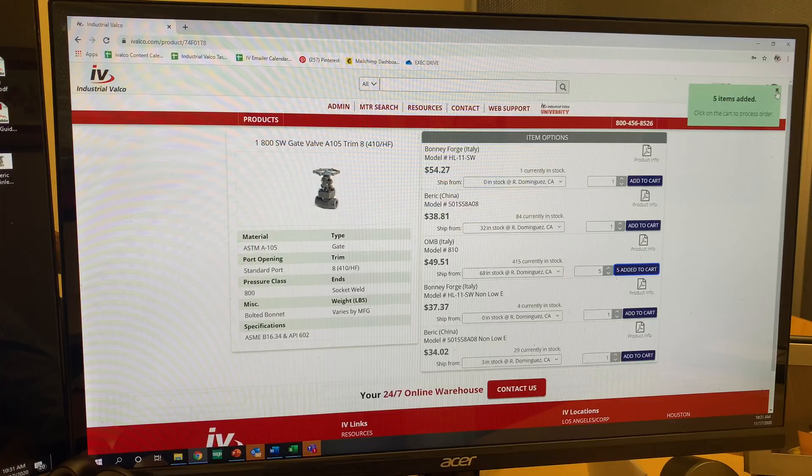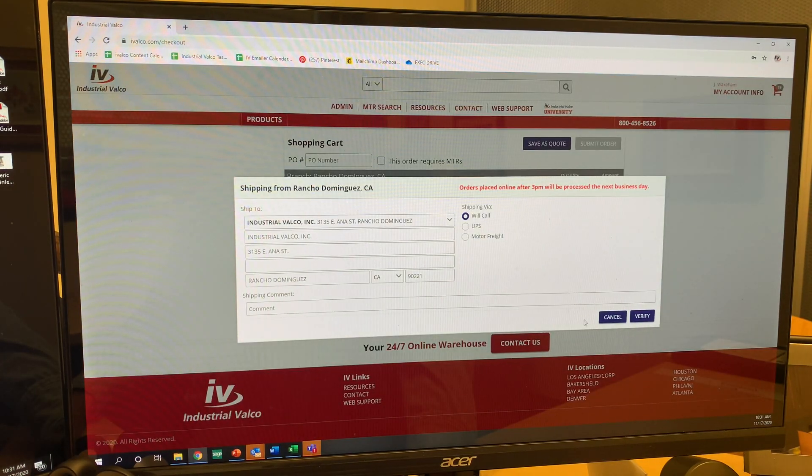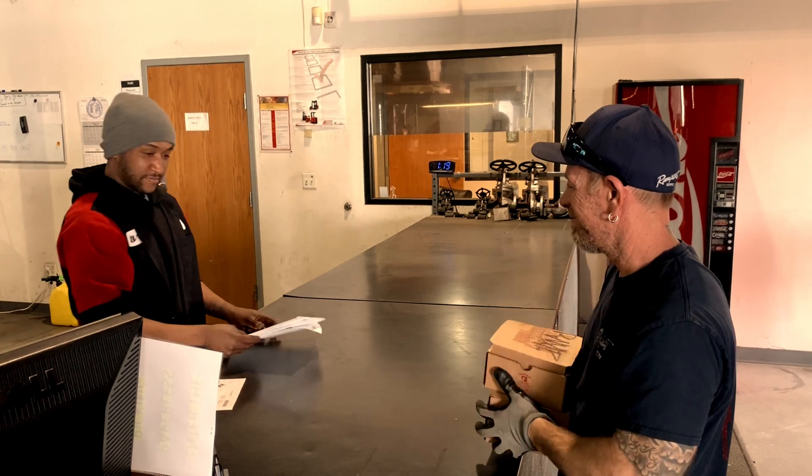Hello, everybody, and welcome to another exciting edition of IV University, where you can get your PVF degree for absolutely free. I'll be your host today, Professor Jim. IV University is sponsored by iValco.com, where you can buy over 25,000 line items of PVF with 24/7 online ordering access, and you can get all these items on the website with Speedability, which means all items are in stock, error-free pickup or shipping in two hours or less.